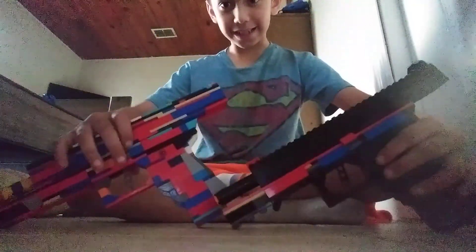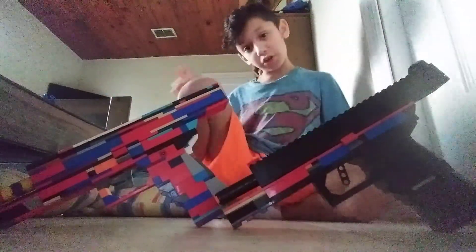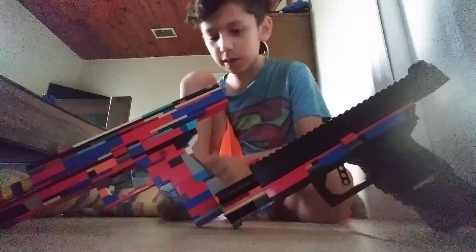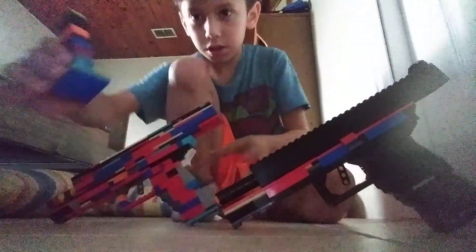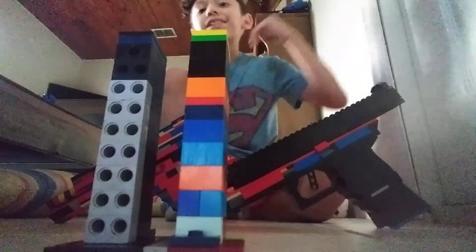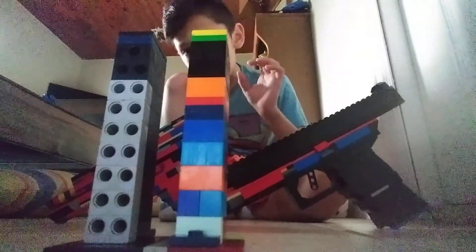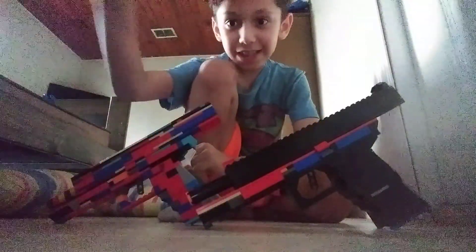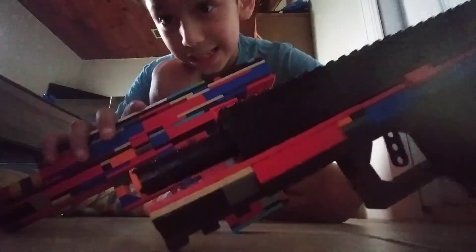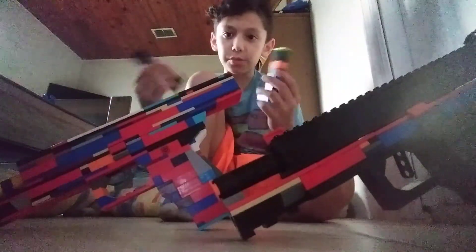Just look at these two — same exact pistols with the same size clip too. The grip is almost — actually it is the same size. See the clip, see this part? Completely the same exact. I can't believe I was able to build a second pistol that's almost the same exact look. The barrel's different, same with all the colors too, but really cool.